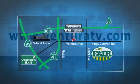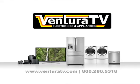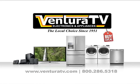So visit us online at VenturaTV.com or stop by our one and only location on Ventura between First and Cedar for your weekly special. Since 1951, Ventura TV Appliance Center — we're working hard to be your place.